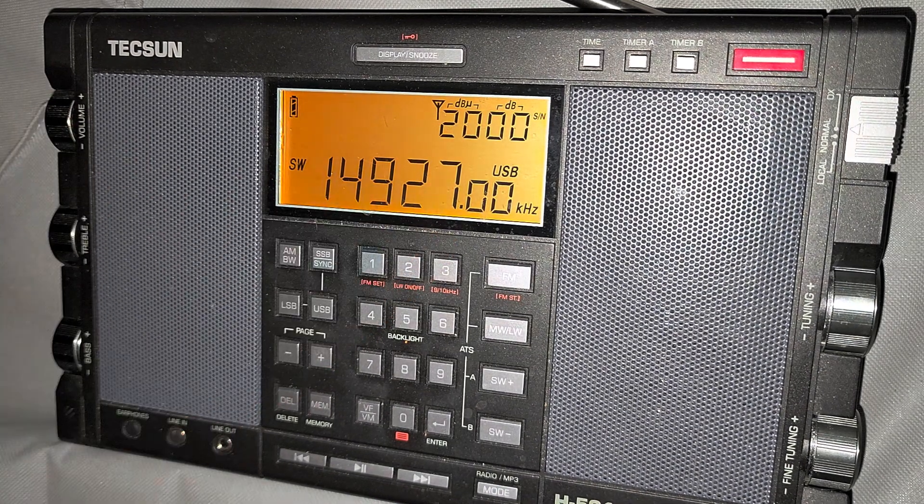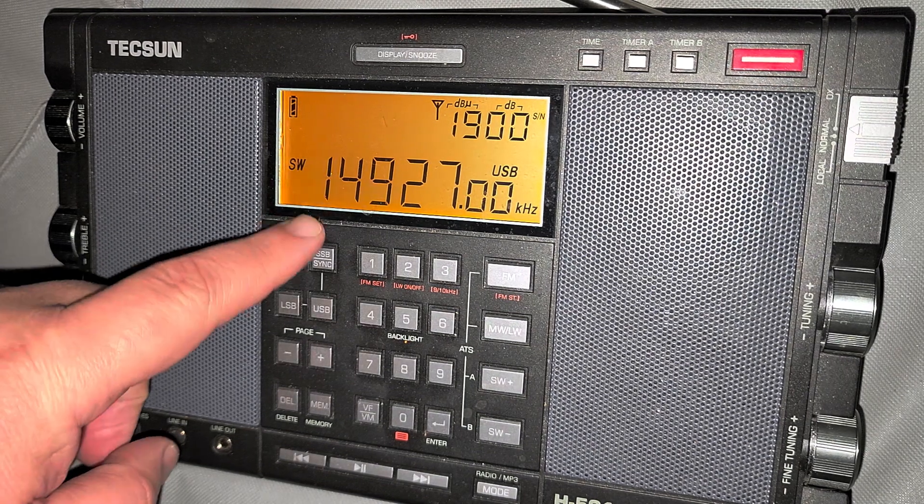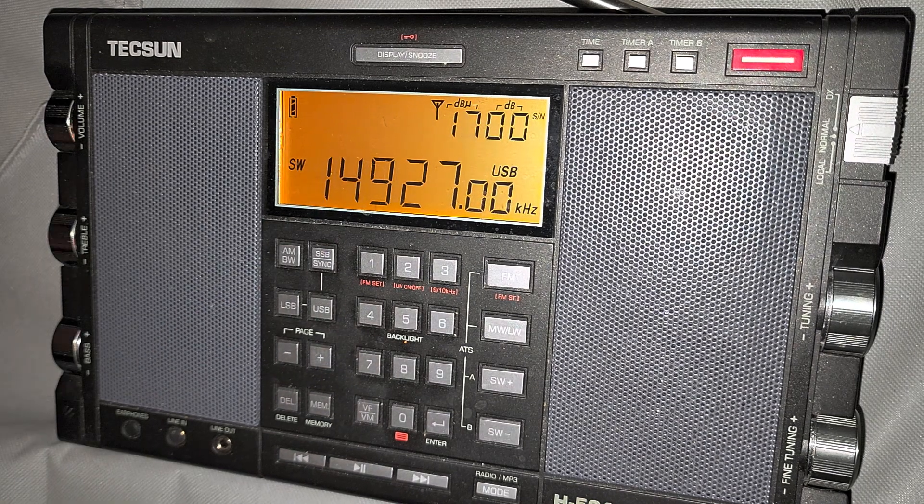14927 is a frequency to note — it's one of the frequencies I often hear Civil Air Patrol communications coming through. So monitor this frequency, 14927, regularly.